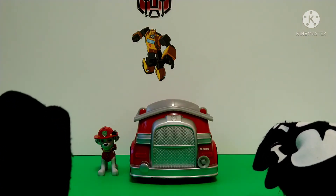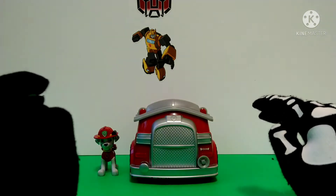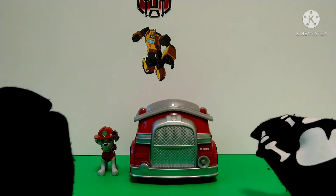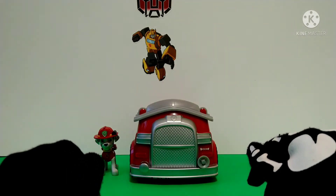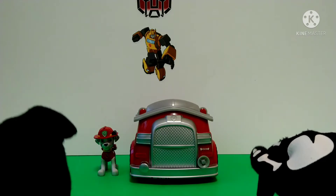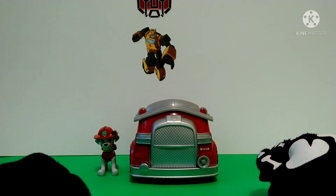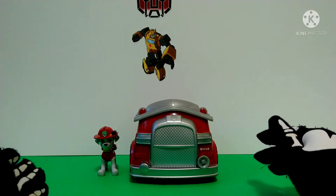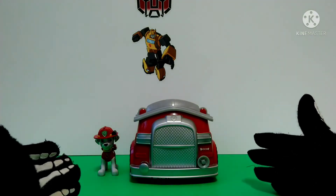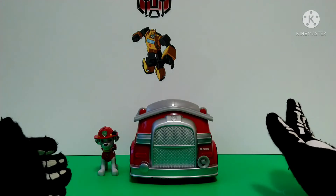It wasn't until I heard that Paw Patrol was getting a new movie, and so I was like, you know what, I'm gonna start to watch Paw Patrol again. And Marshall just really grew on me and became my new favorite character.